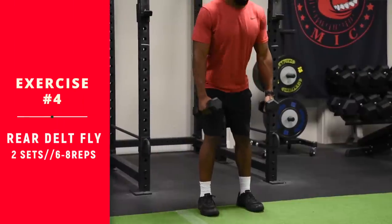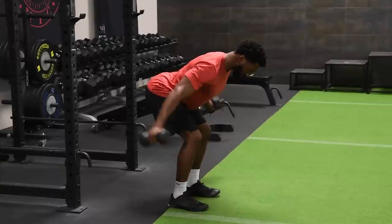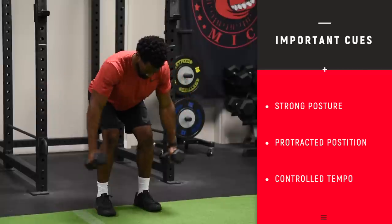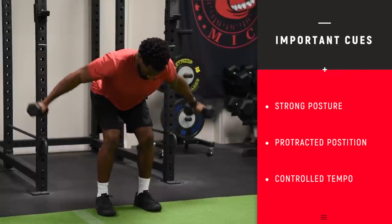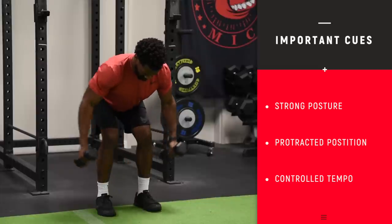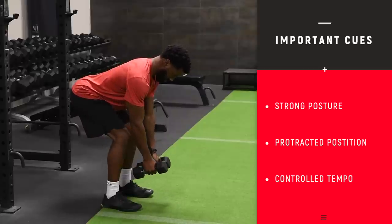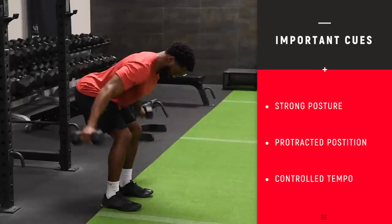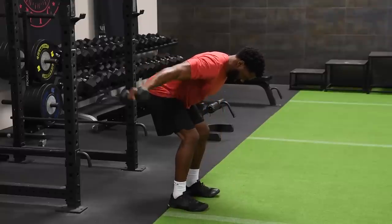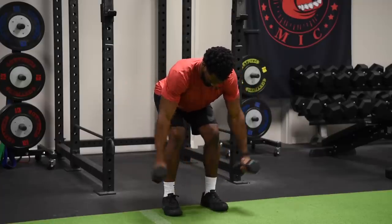We're on to the rear delt fly — one of those exercises a lot of people do wrong. When you get into position, you want good posture, chest forward, neutral spine, tight core. You want to bring the elbows and arms out away from each other — you're not doing a row, you're doing almost like a chest fly except backwards. We have extra videos on this inside the YouTube channel explaining why you want to stay in a protracted position versus squeezing the shoulder blades together. Keep that neutral spine, weight shifted back on hips and heels, abs tight. Start with a lightweight — a big mistake is grabbing heavy weight and letting the bigger muscles take over. This is a very small muscle we're targeting.